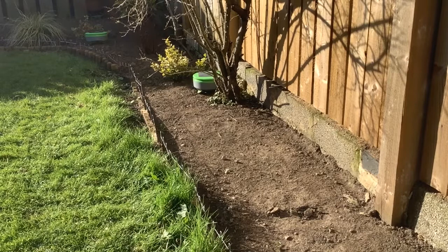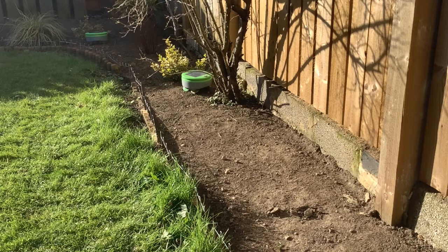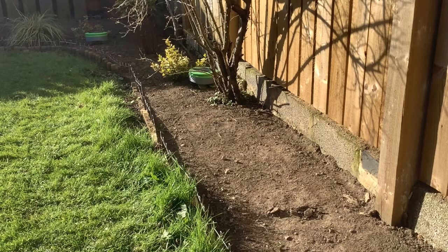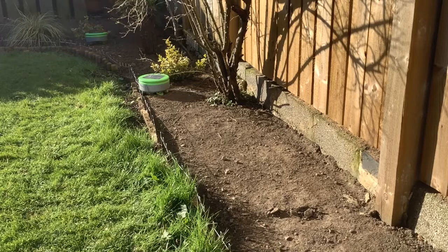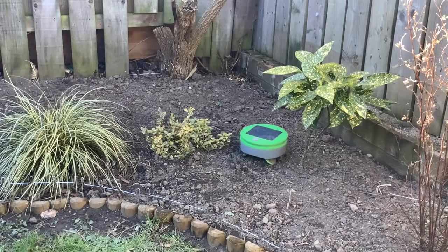It has to be said that you've got to prepare the ground once before you start using them — do a bit of weeding to remove the big weeds and make sure the ground is flat enough. Then once the robots take over, they can cope from there on. You've also got to have the right spacing between plants so the weeding robots can get around them, and you need row guards or a decent fence such as log edging, which is high enough to keep them in.